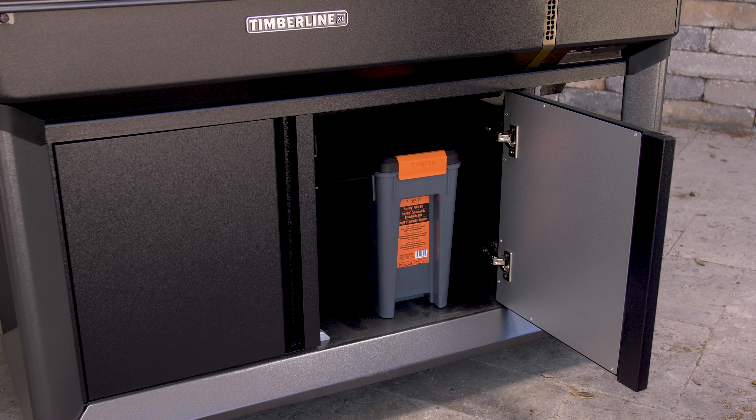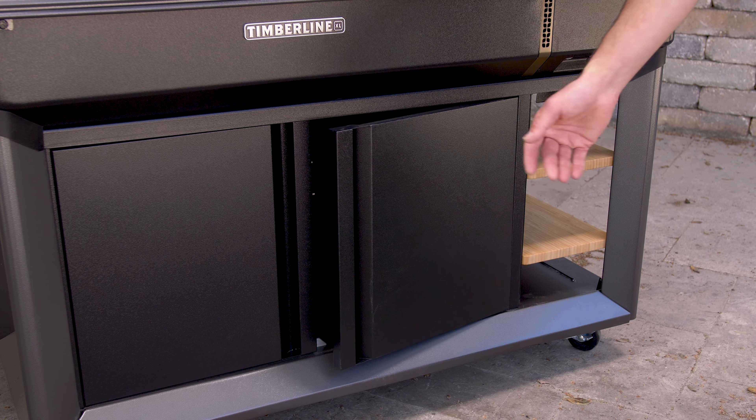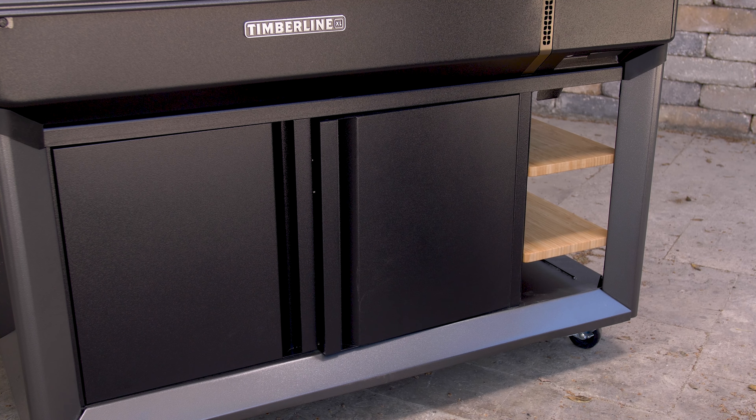Finally, through the controller, there is a probe calibration feature for calibrating the wired probes as well as Bluetooth probes. Below the grill, Traeger has added a two-door storage cabinet complete with soft close hinges.